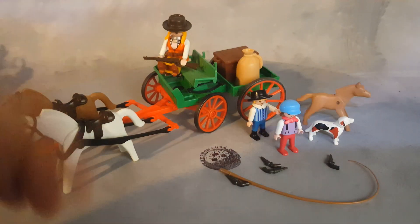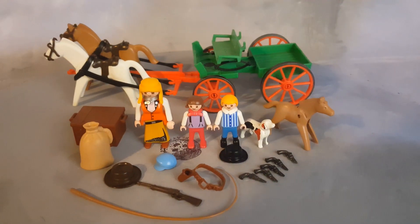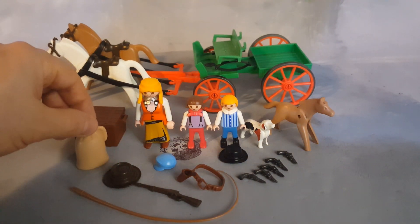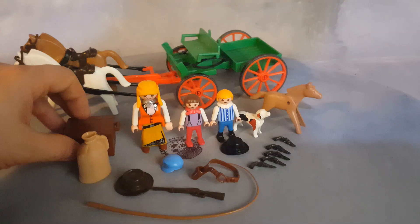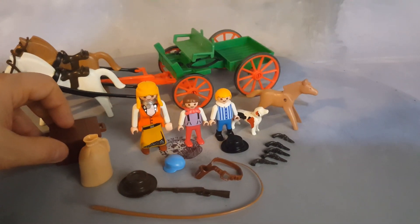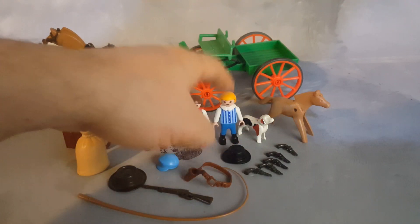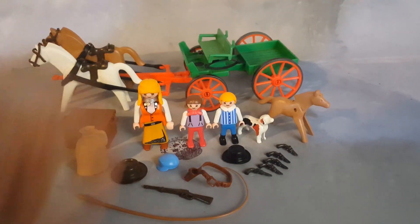You still have the lady here, fully weaponized. Here is the set with all the accessories removed. You get a whip, a rifle, a bag of food or rice or beans or grains, the crate or chest, a small hat for the girl, a hat for the little boy, and a hat for the female.